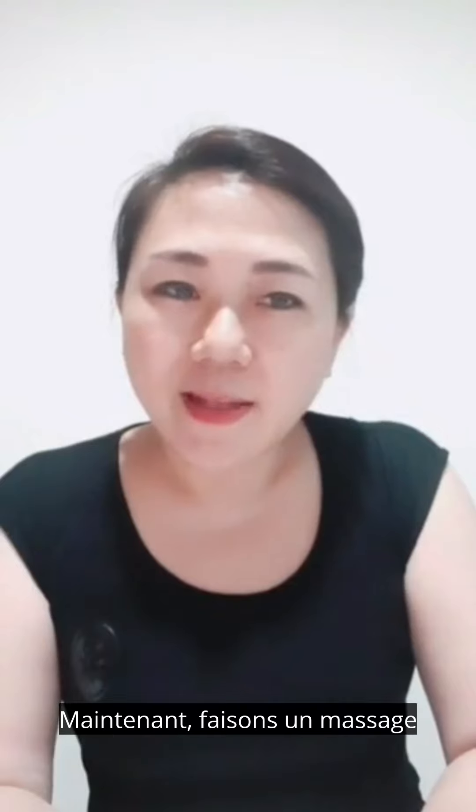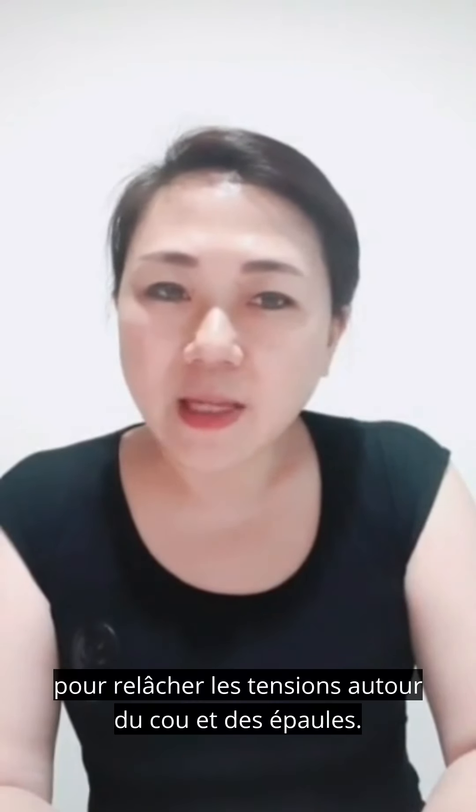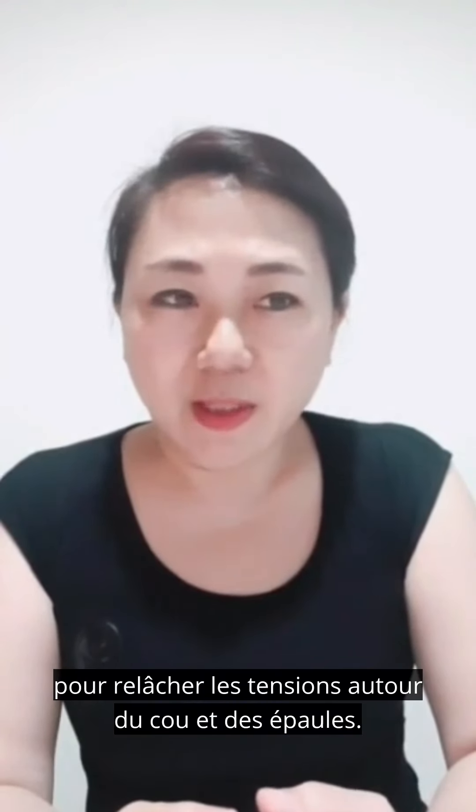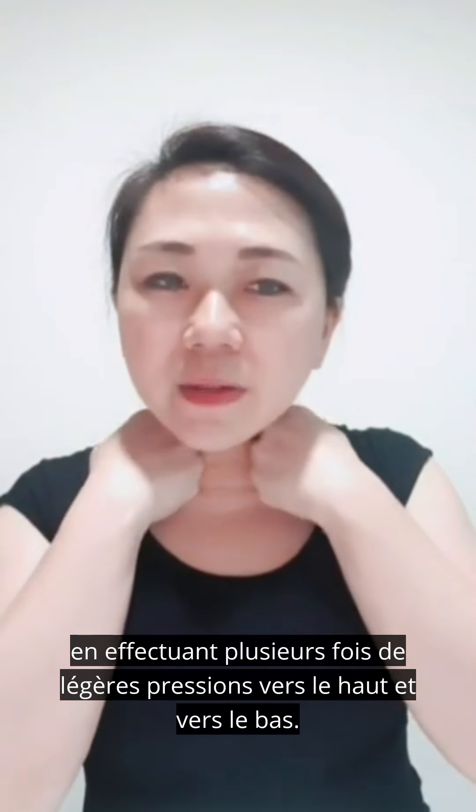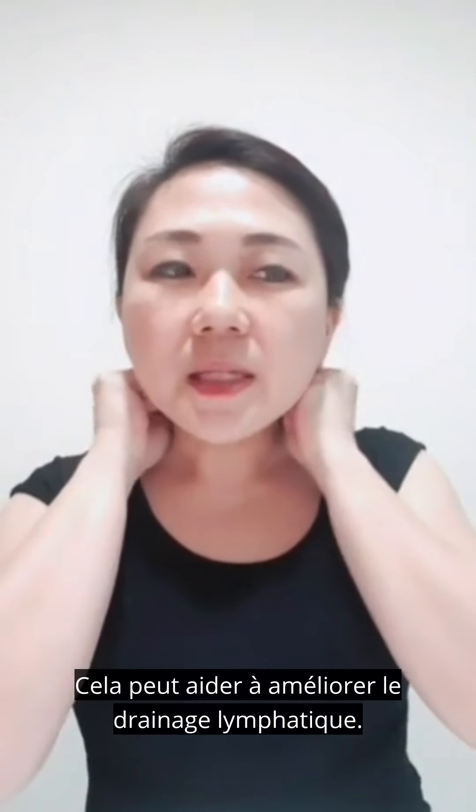Now let's get some massage to release tension around our neck and shoulder. Place both hands around the neck with a gentle push up and down technique several times. This may help to improve lymphatic drainage.